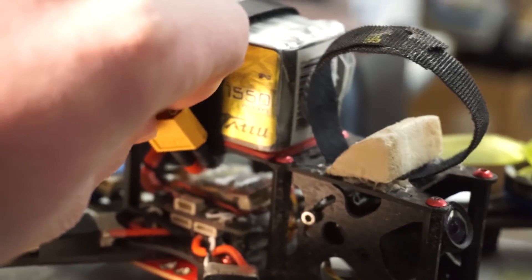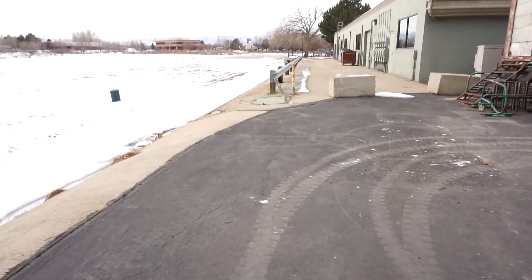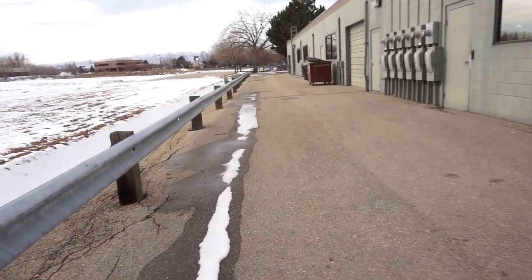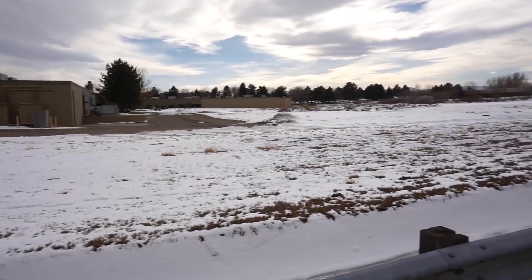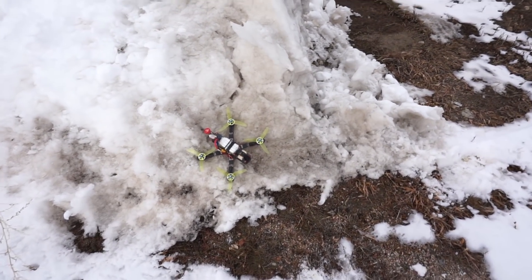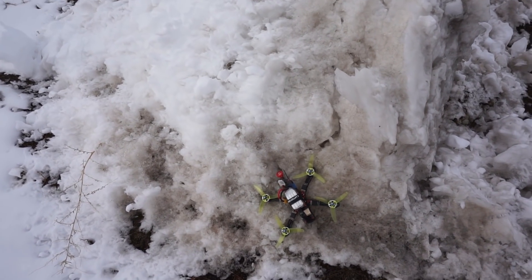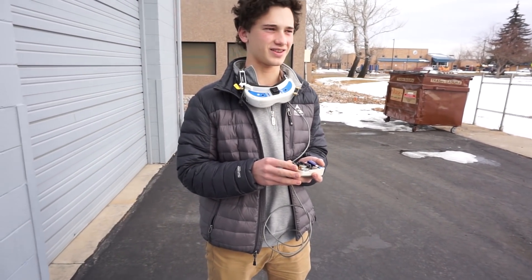Let's plug this in here. So here's what we're gonna do - we're gonna hide this in a place where Carter won't be able to see it, and he's gonna go find it. So there it is, turned on, up against the snowbank so we can't see it that easily. I'm gonna go back and tell Carter to go find it.